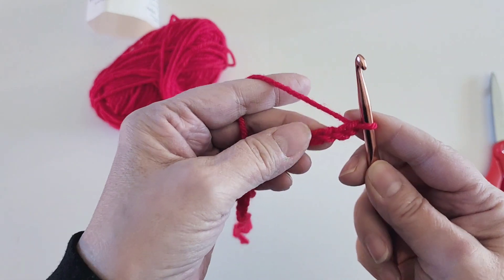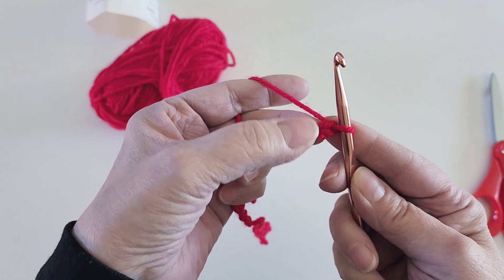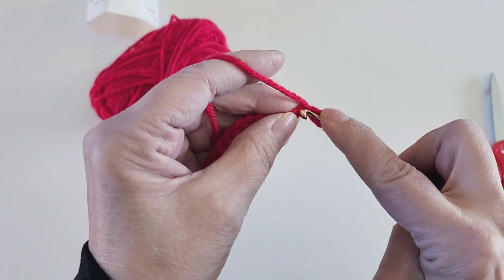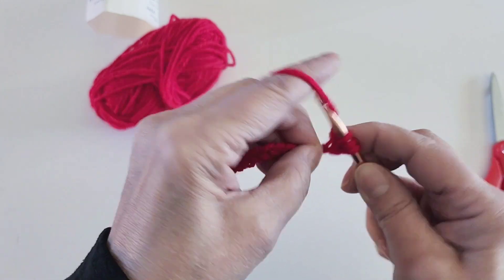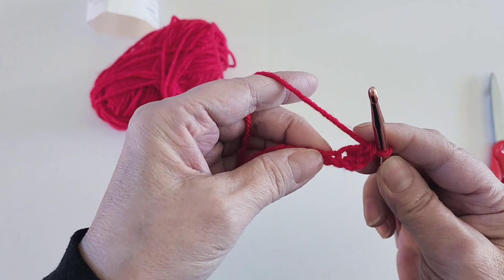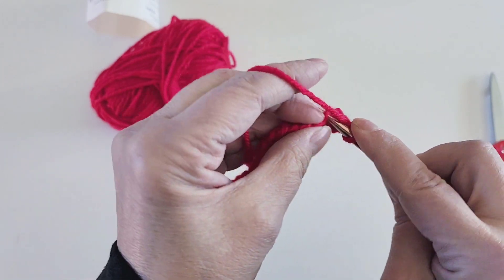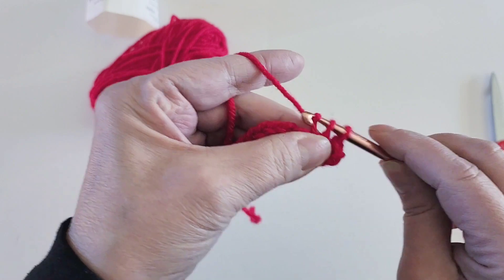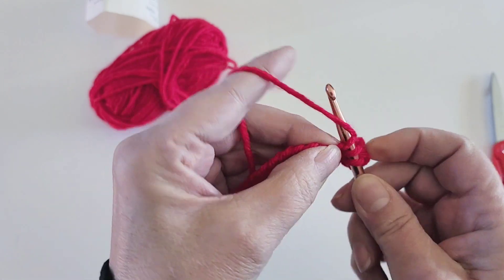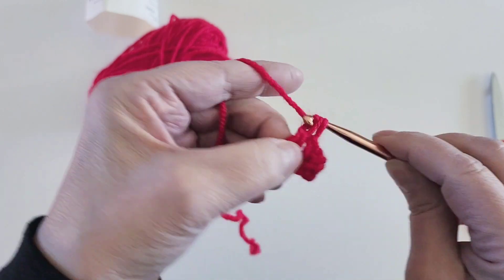This pattern is going to be worked in double crochets and then single crochets, so our first stitch will go into the second chain from the hook. Here's my double crochet, and now I'm going to do my single — and that's the way we're going to do the entire pouch: one double crochet and one single crochet.